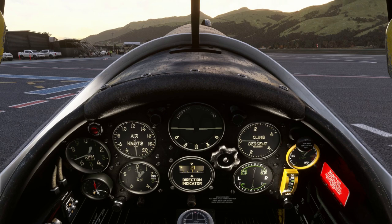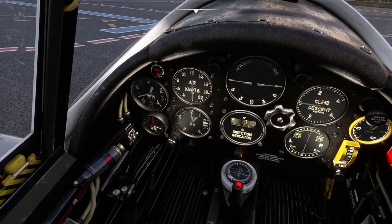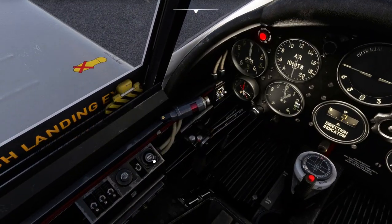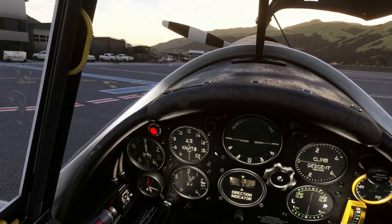There we go. Hope you enjoyed that — I'll just turn the fuel off. Oops, wrong button, and there we go. You can always pop the hood. Hopefully if you enjoyed that, leave it in the comments section, and any other plane you want to have a look at, let me know. I've got quite a wide range of planes and I'll be able to give you a bit of a review before you actually buy it. Thanks for watching.